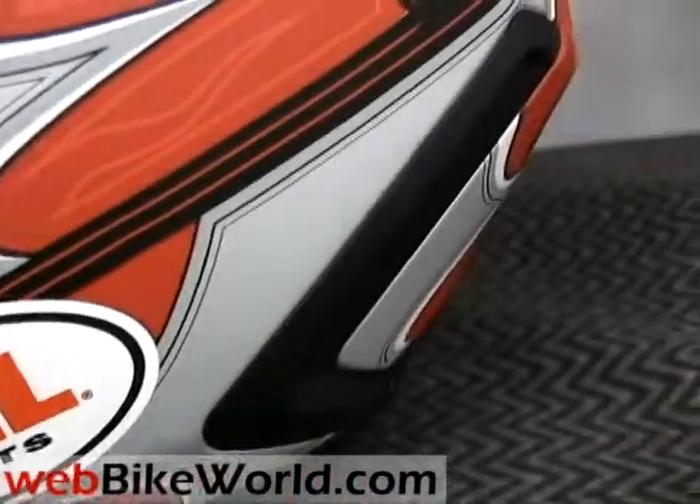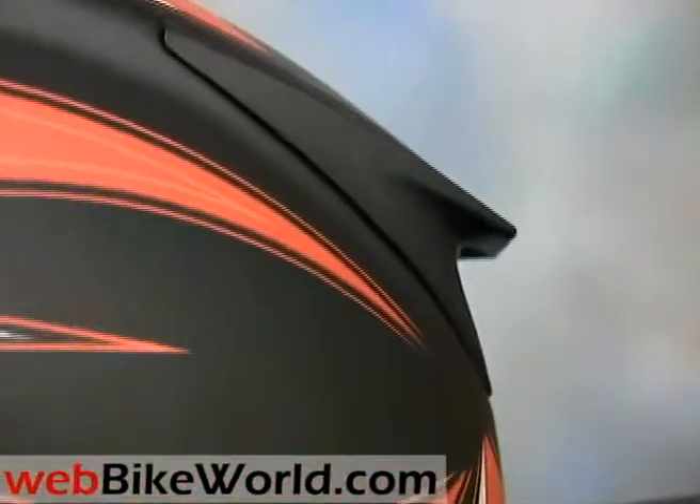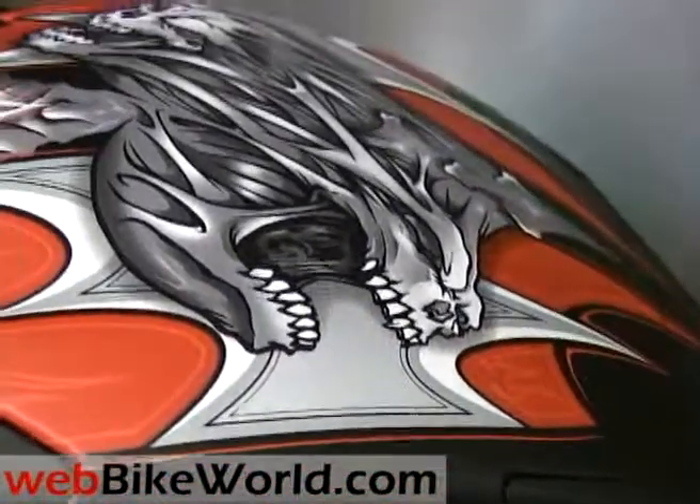So that's the WebBikeWorld.com quick video tour of the new Bell Star motorcycle helmet. Be sure to visit WebBikeWorld.com for more information and for many photos of this helmet, and for over 90 more detailed motorcycle helmet product reviews and tons of information. Thanks for watching!